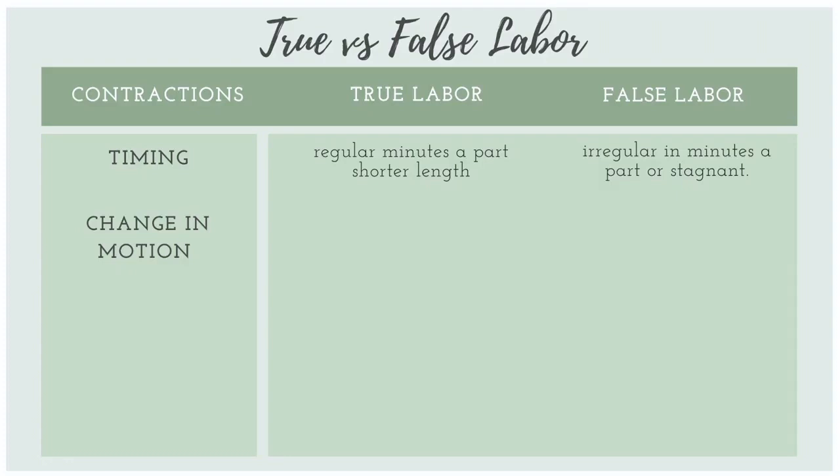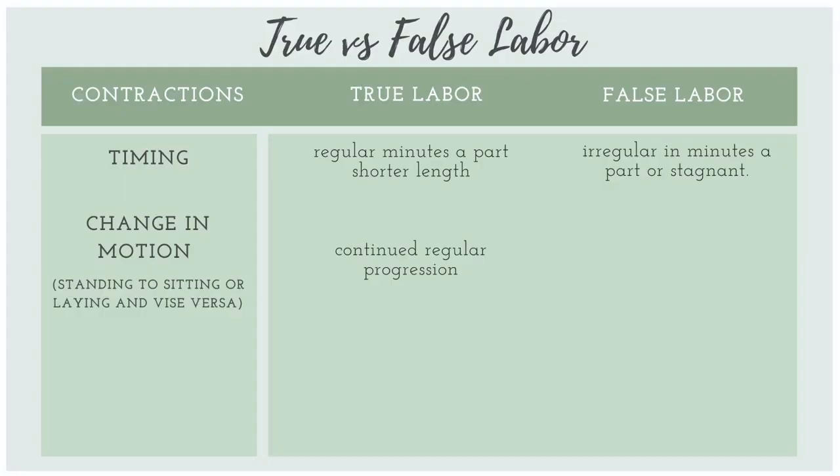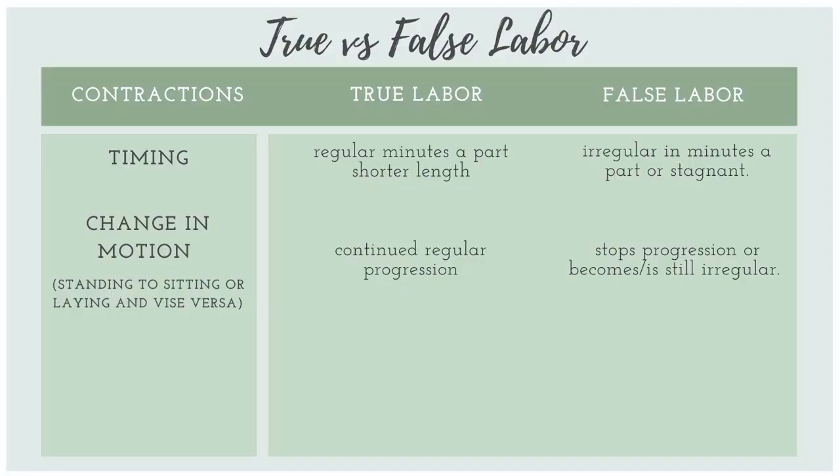Another good way to indicate true versus false labor is change in motion — going from standing to sitting, laying, or vice versa. If you change your position and contractions keep continuing in regular progression, that is true labor. If the progression stops or remains irregular after changing position, that is false labor.